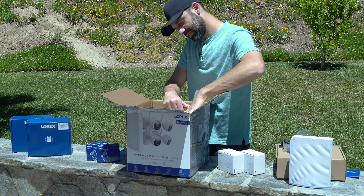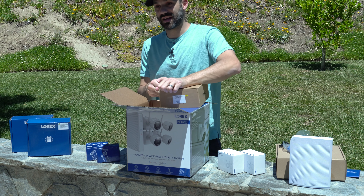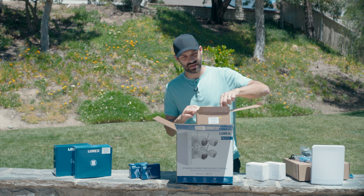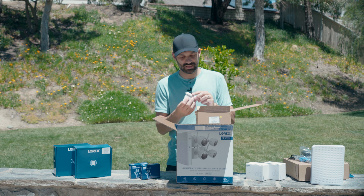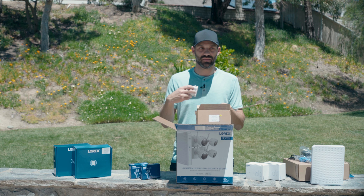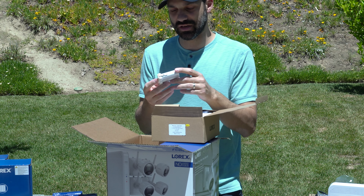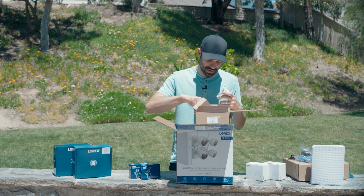Here's the camera power pack — these are the batteries. They're rated for up to six months of battery life in ideal temperatures, recording around 24 events per day with 10-second clips. Because this is wireless, it's not designed to run 24/7; it's motion-based. When there's a detection event, the camera turns on and sends clips to the box. The battery pack has a micro USB port to recharge while inserted or removed, which makes maintenance easy.